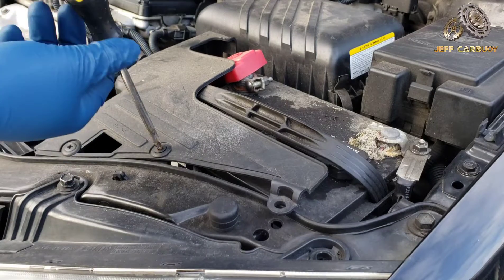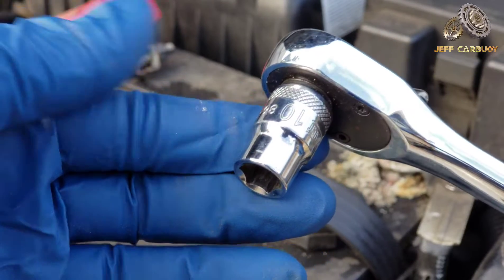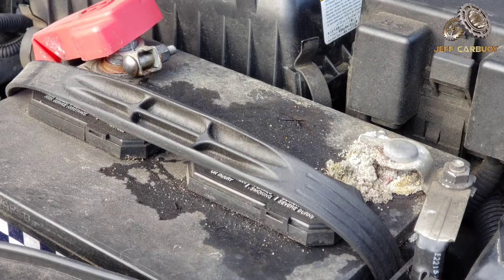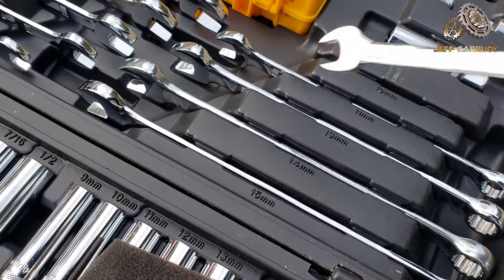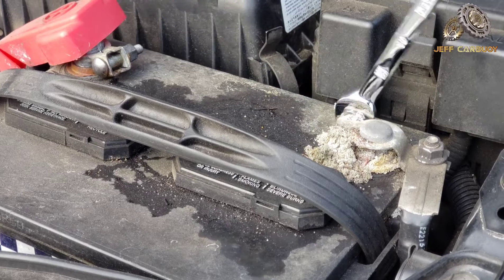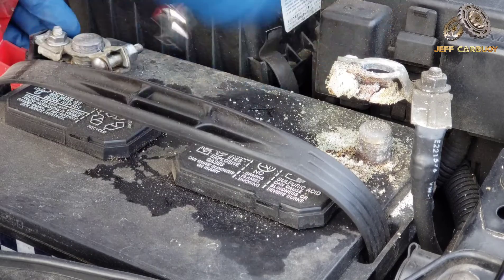I'll start by taking off the battery cover using a screwdriver — it's easy to get out. Next I need to disconnect the battery terminals. I tried the 10-millimeter socket but because of a notch on the fuse box it wouldn't work, so I had to use a 10-millimeter open-end wrench instead, and it worked perfectly. You don't have to disconnect the cable all the way, just make it loose, and we got it out just like that.